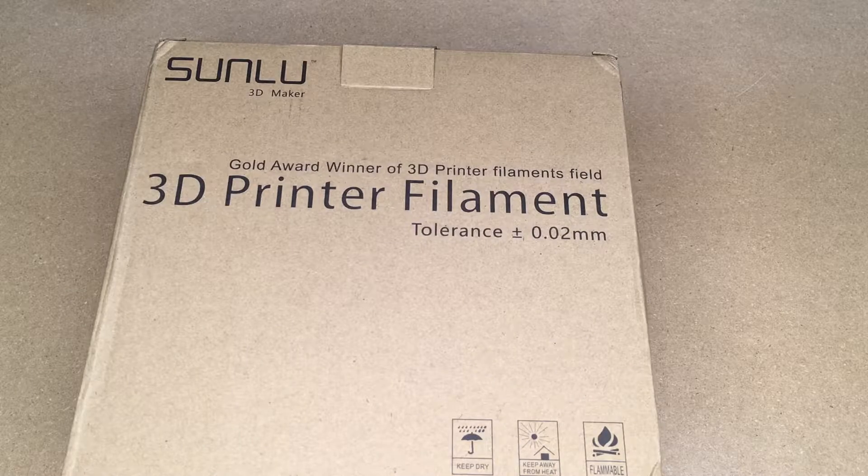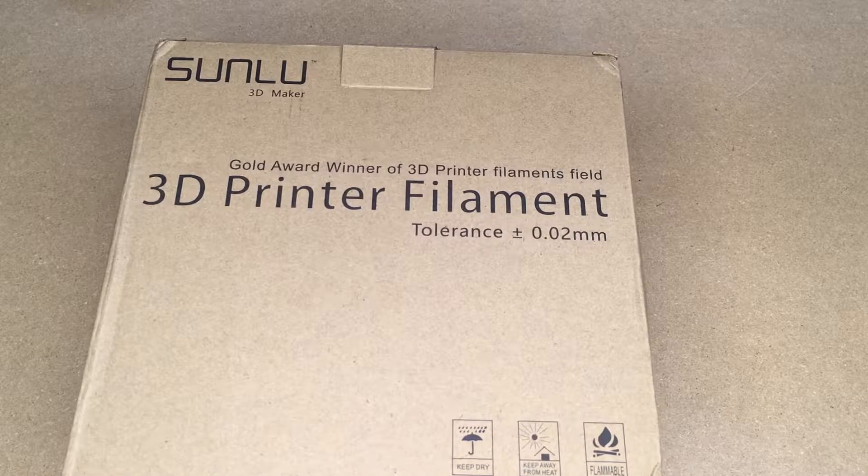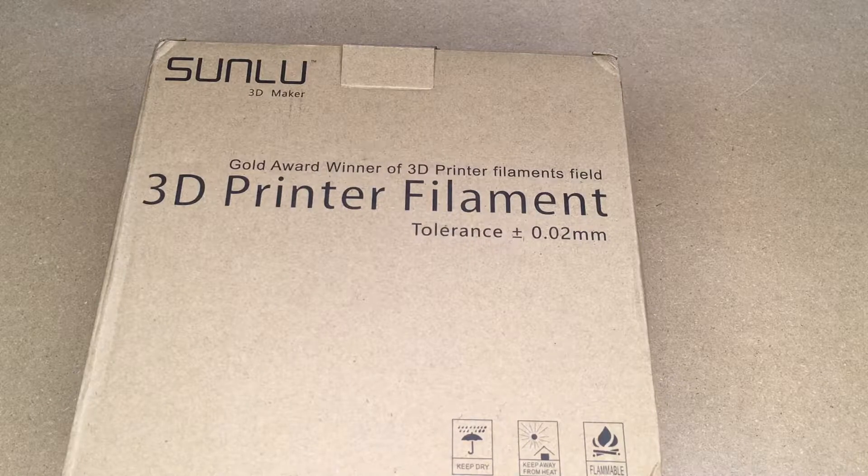Welcome. In this video I'm taking a look at this Sunlue glow-in-the-dark 3D printer filament, and this is a PLA filament. If you find this video helpful I'll put a link in the description to this, and if you use that link it helps me out a little bit and doesn't cost you anything extra.